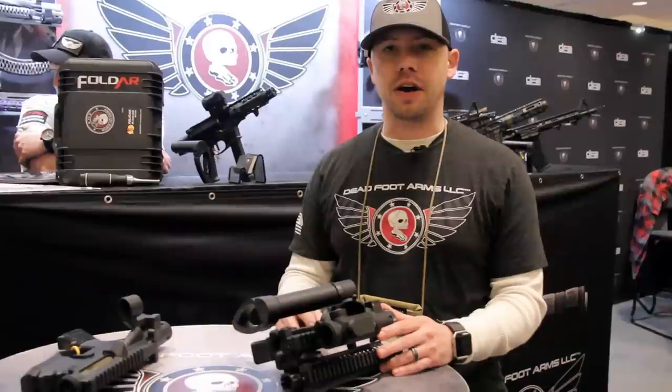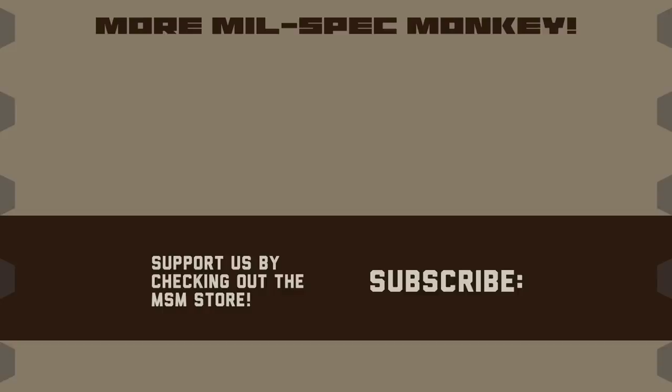Thanks for watching the video about the FoldAR double folding AR-15. You can learn more about Deadfoot Arms products at deadfootarms.com. If you liked this video and want to support us, please check out the Mil-Spec Monkey Store. Although known for morale patches, we also specialize in a good selection of DIY hardware and tactical accessories.